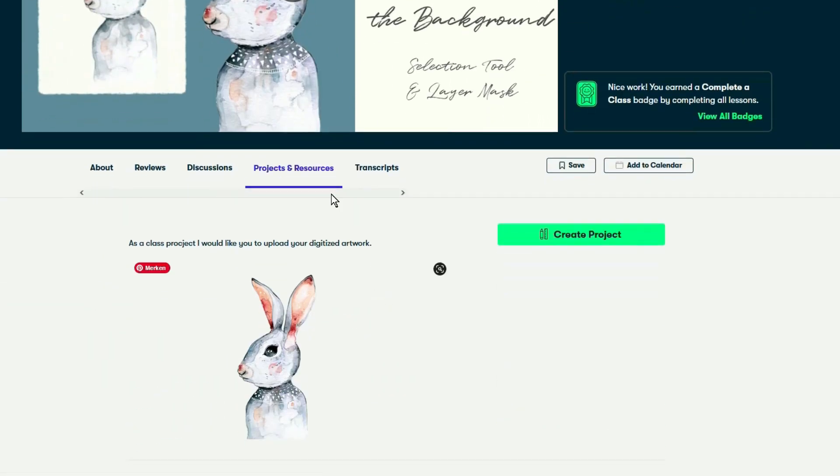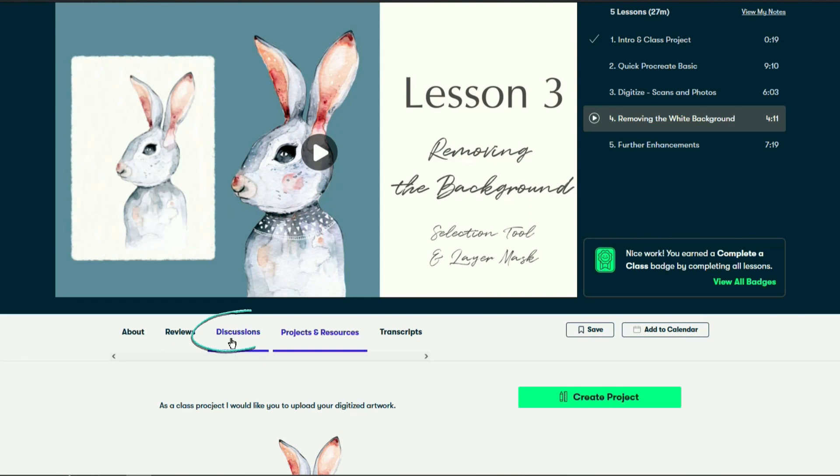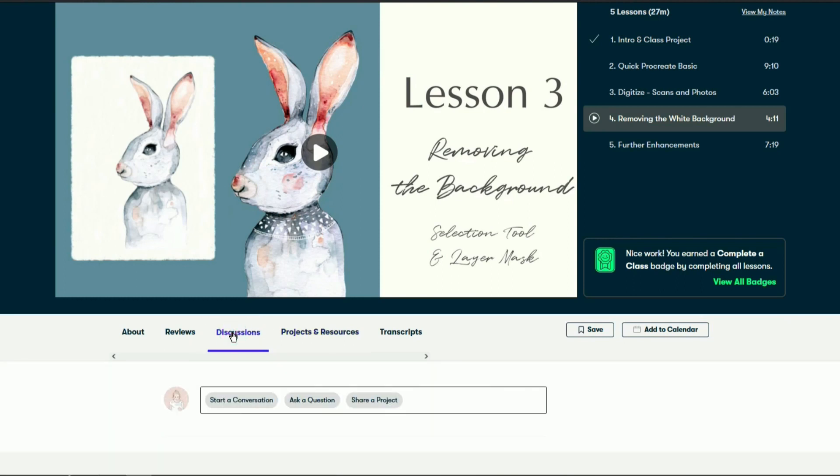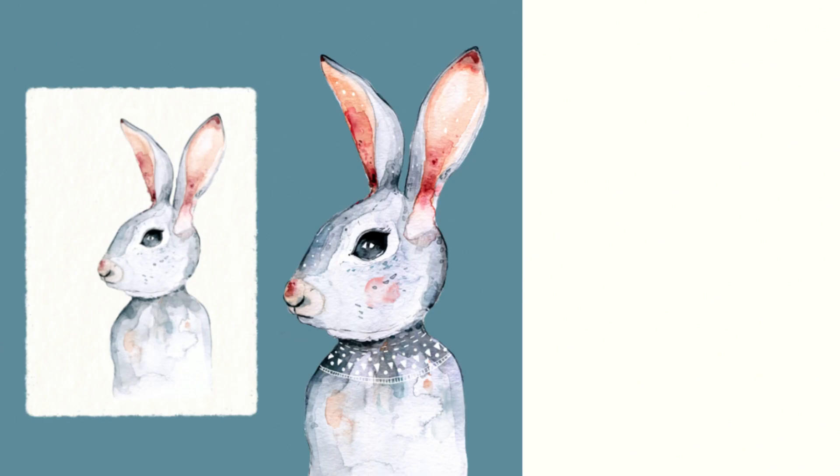Your class project is to digitize an artwork of yours and upload the result to the project and resources section. If at any point you're stuck and need help, make sure to ask your question in the discussions section. I'll be more than happy to assist. Hope to see you in class!